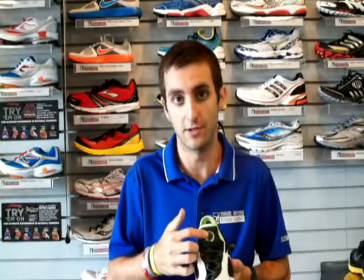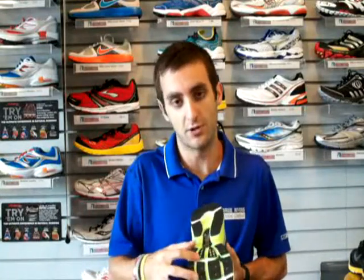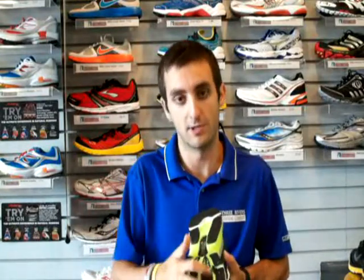The Tempo features asymmetrical lacing across the top line of the foot for a little bit more comfort, and also pull tab technology for quicker entry. It also features Zoot's Tri-Dry technology through the outsole and Carbon Span Plus for a quicker, more powerful toe-off.